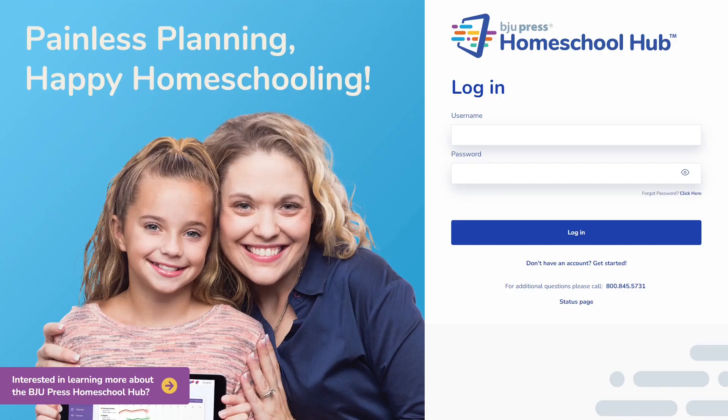Welcome to the Homeschool Hub, the platform for BJU Press Homeschool. This platform is for any user with video or textbook courses and is designed to help you plan and organize your school year. We are at homeschoolhub.com — this is where you will begin your day. If you haven't already set up your account, this video will show you how to get started.